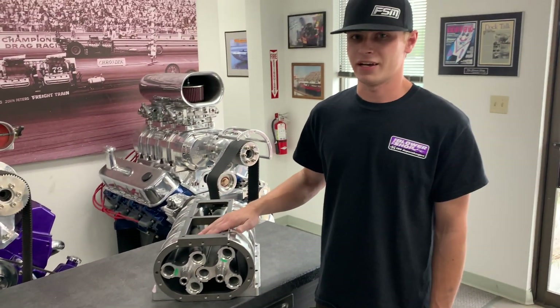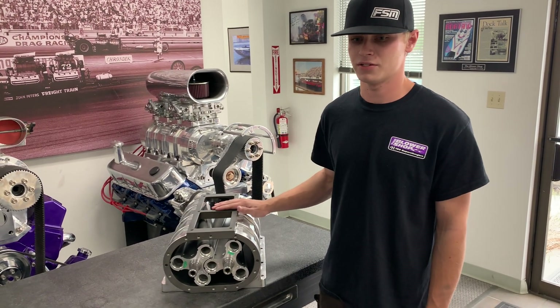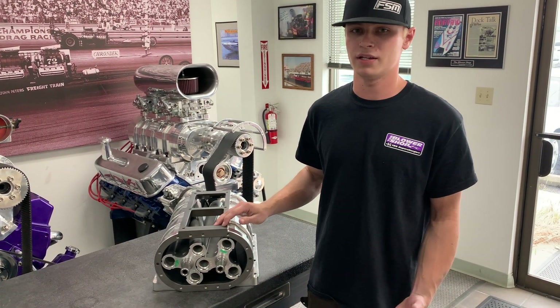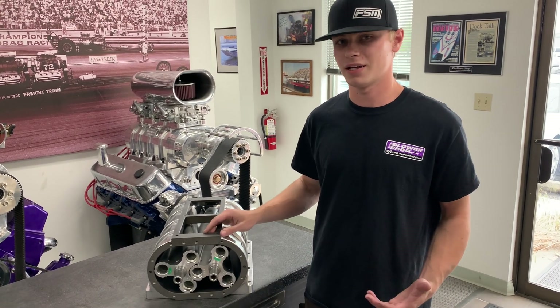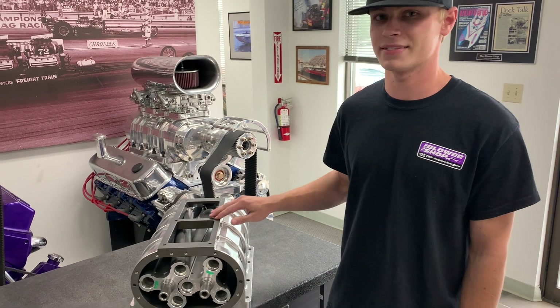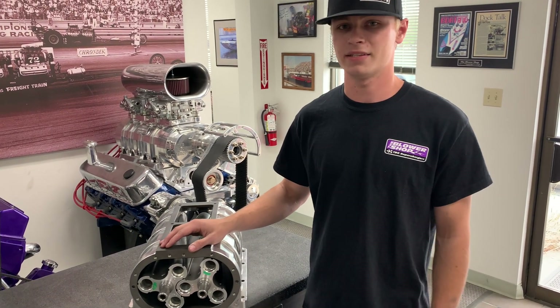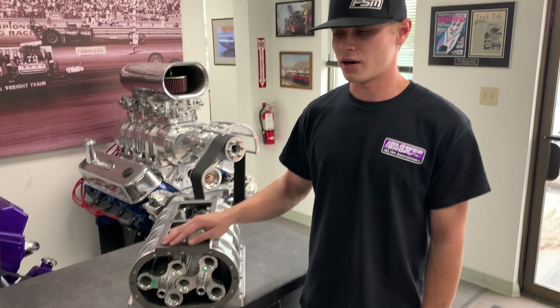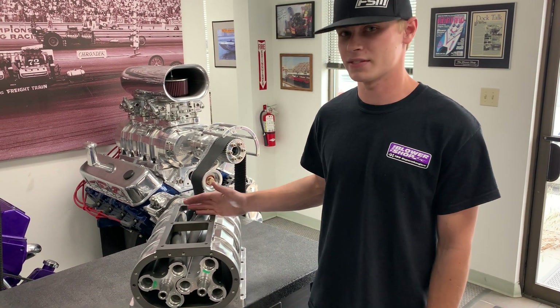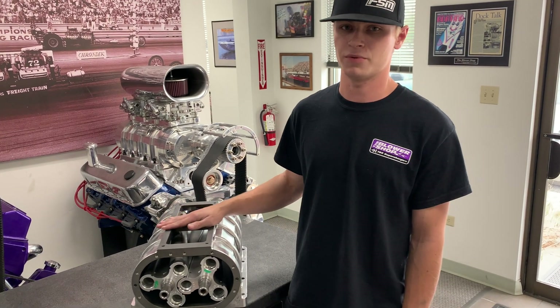So how do we classify these? We have cubic inch classifications as well as 71 classifications. For cubic inch, we have 192 and 250 blowers — that's 192 and 250 cubic inches respectively. This is a 671 blower. The 71 classification goes way back to the days of Detroit diesels, where a 671 would be a Detroit diesel of six cylinders, 71 cubic inches per cylinder.